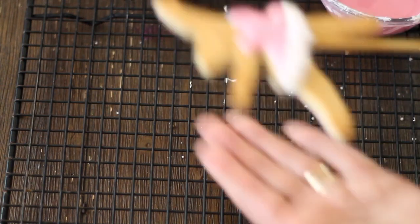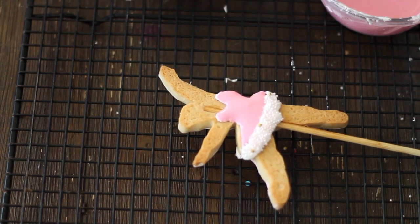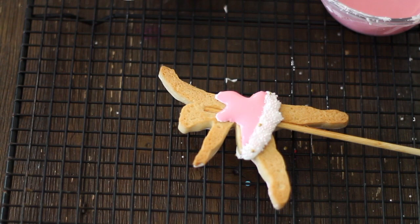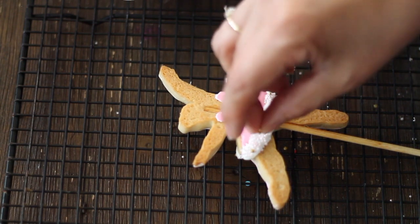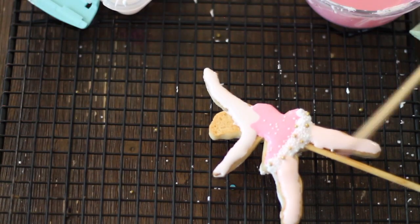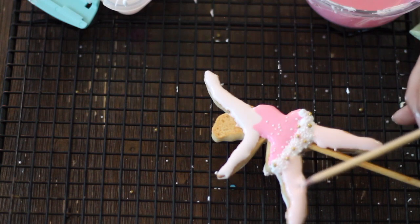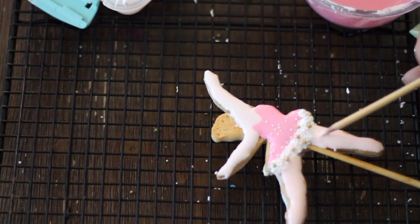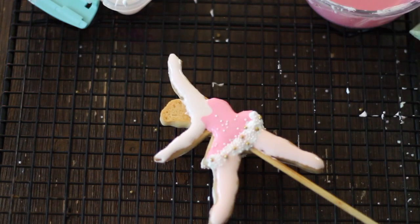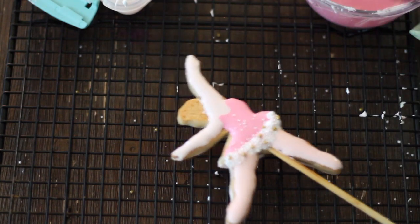So you're going to do the same thing that you did for the front part of the ballerina. Just remember that this is going to be the back side so it's going to be a little bit different. At the end you're going to add a little bit of chocolate brown to your pink icing so you can tint the icing for the hair, and you're going to put it in the front and in the back of the ballerina.